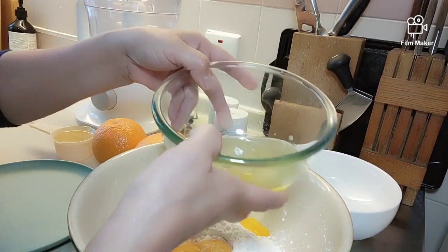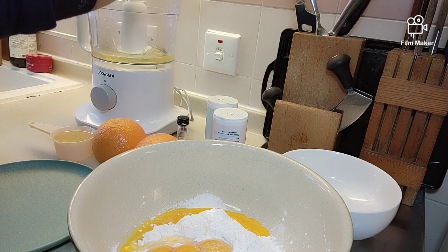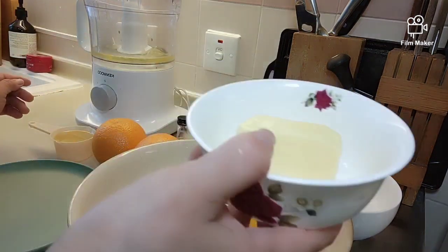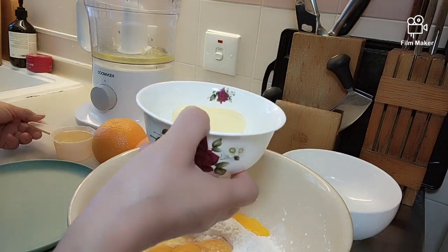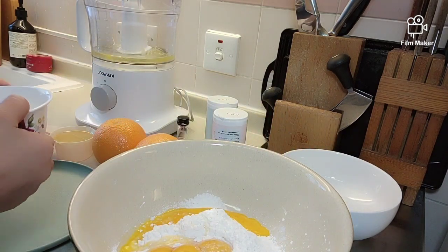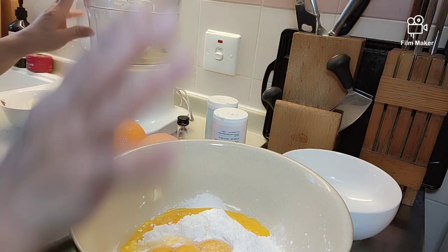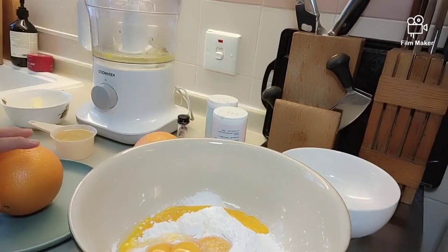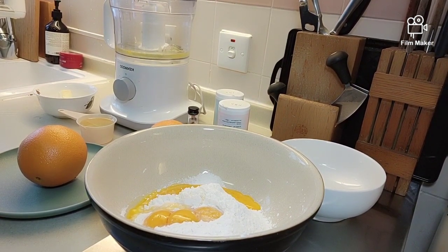Ilagay natin yung egg white dito sa blender. Tapos, about 30 grams of butter, kasi yun ang nakakapag-moist — yung oil at saka butter. So ihalo natin ito sa blender pagka ano natin ng egg whites. Unang gawin natin, i-grate muna natin yung ating orange.